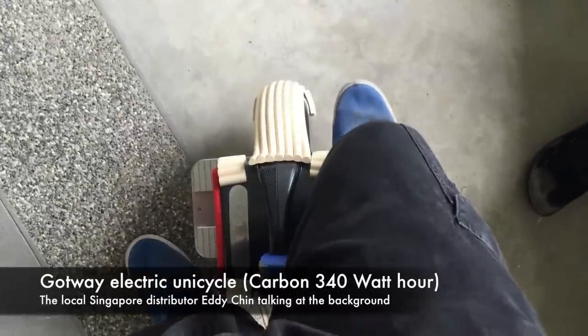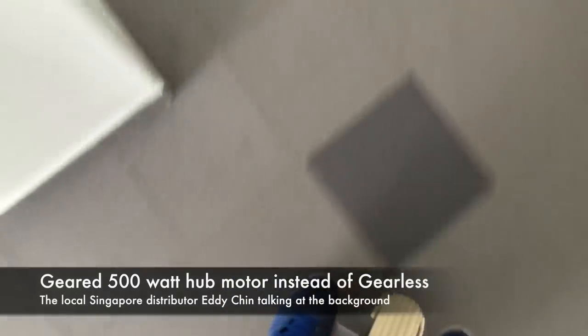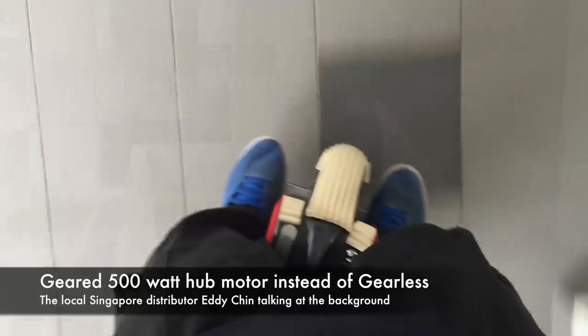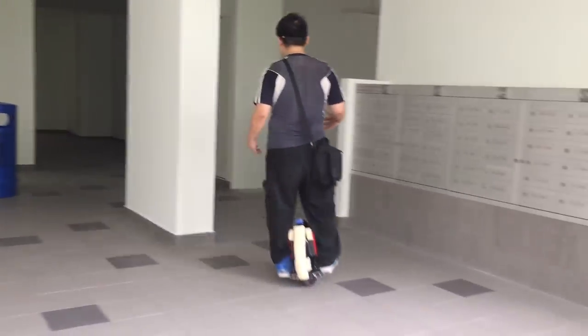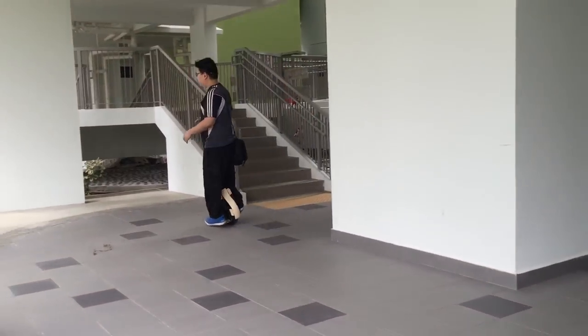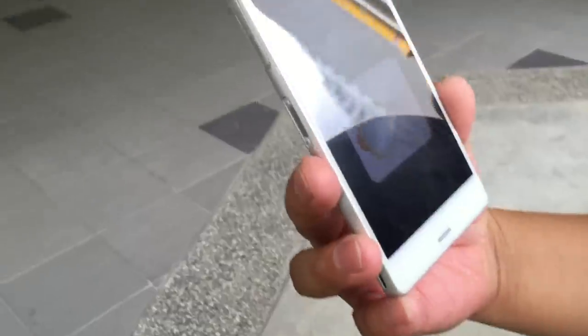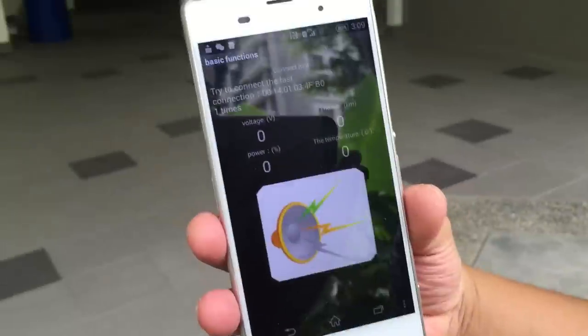The model is the Gotway 14-inch with a 340 Wh battery. It's a geared motor, not gearless. Let me try it out — the pickup acceleration is very fast. This is the Bluetooth application, let me wait for it to connect.